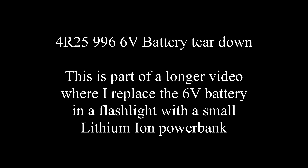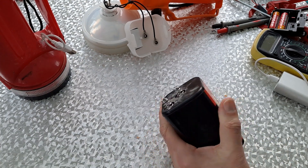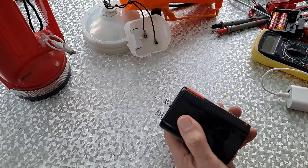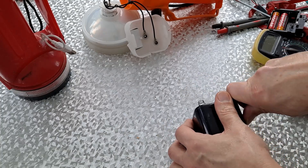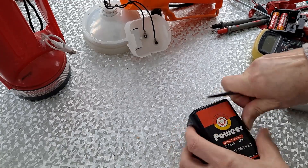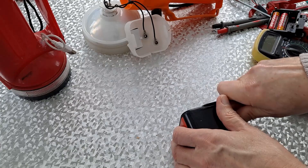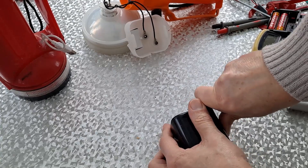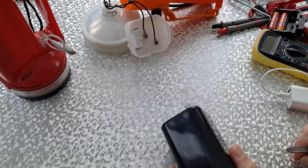It's funny how easy it is to get fixated on 3D printing things when you've got a 3D printer. I was just taking all the measurements off here and had started designing a 3D printed version that I could drop inside, and then it occurred to me that I expect we can get this apart. So I'll work on that and see if we can do that.